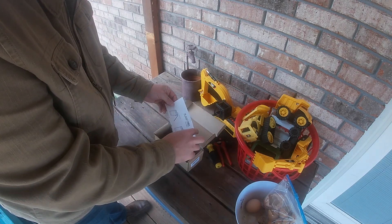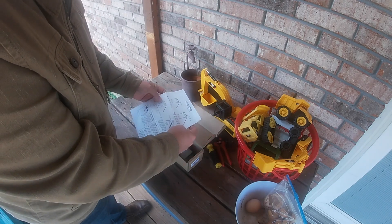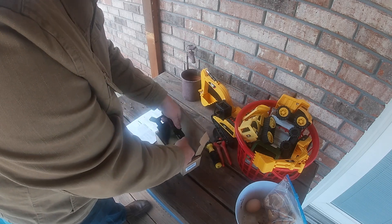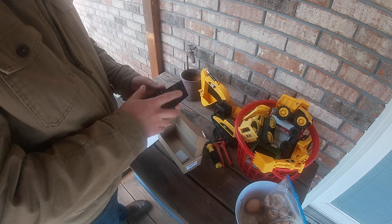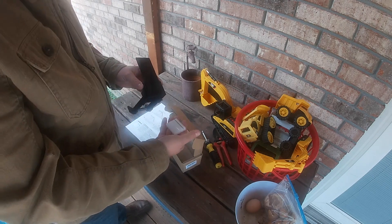First it comes with some instructions, which I have gone over already. We'll show you that real quick. And then you have two pieces of equipment here: you have the device itself — I have tinkered with it a little bit — and you have a weight.